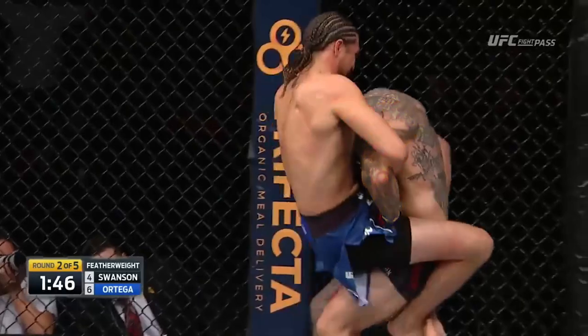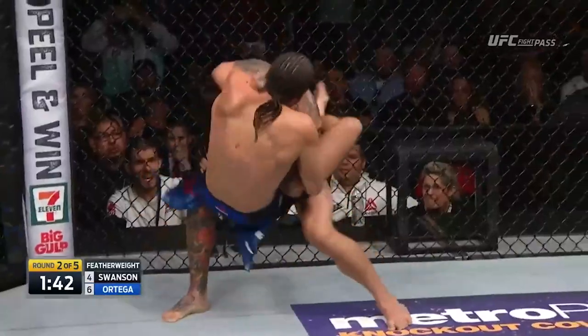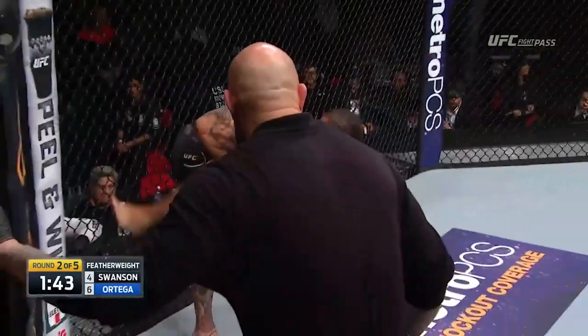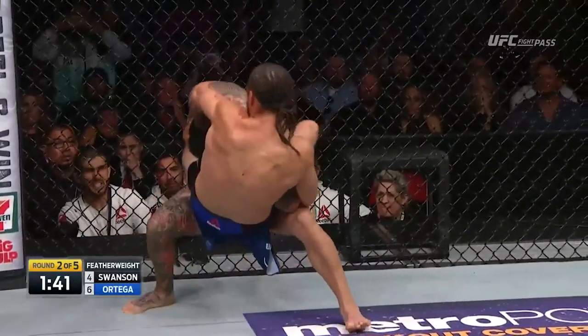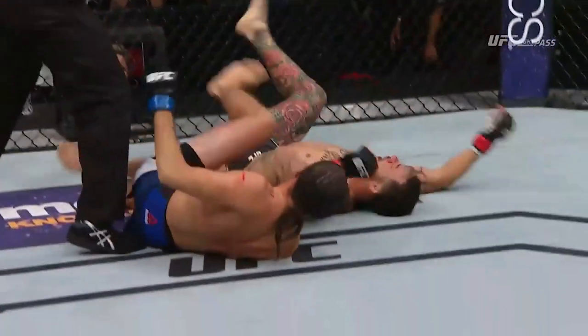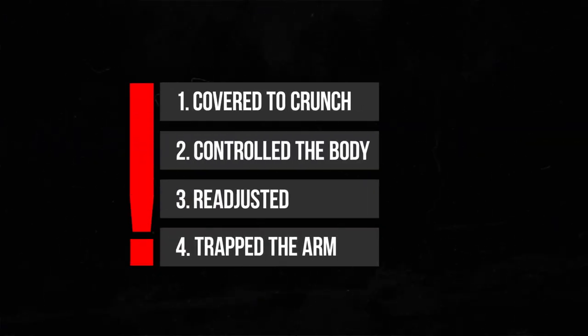Brian readjusts his arms as opposed to cranking — why crank when your body weight can do the work even better than your arms, as long as you have a good grip? It's all the same principles, even when it's a slightly different position. Cub falls forward again straight into the choke. We can see him desperately trying to stand up again, but it's just too difficult and he's forced to tap. A really impressive display of fight IQ and technical awareness leading to an incredible submission. Subscribe because you learned something.